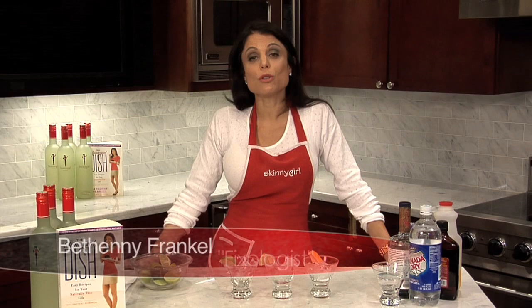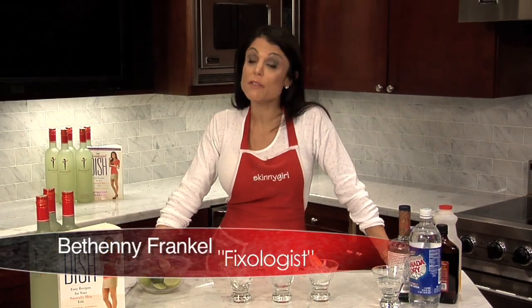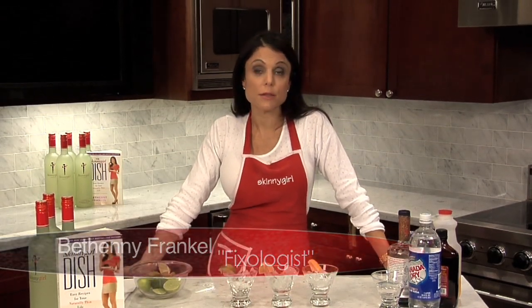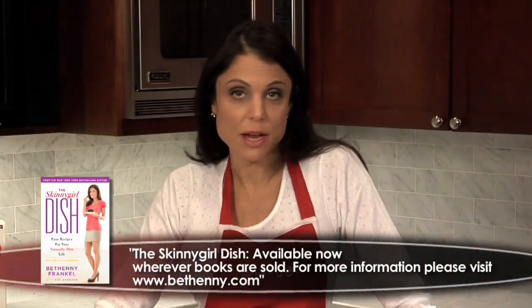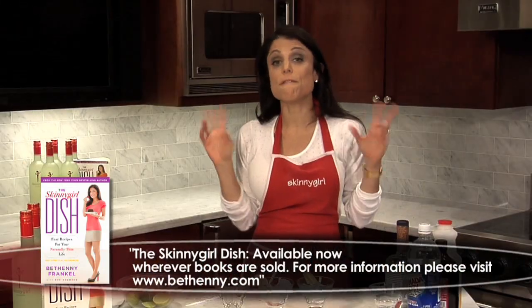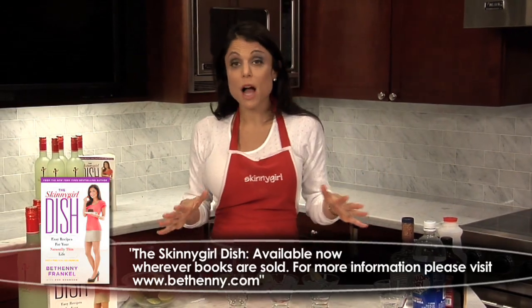Skinny Girl Dish has a whole section on cocktails — and would you believe me if I came here and didn't actually make some cocktails? Of course not. So I'm knocked up, I can't drink, but I can teach how to drink. People call me a fixologist because I make cocktails skinny. It's so easy that everyone will be able to do it themselves after this.